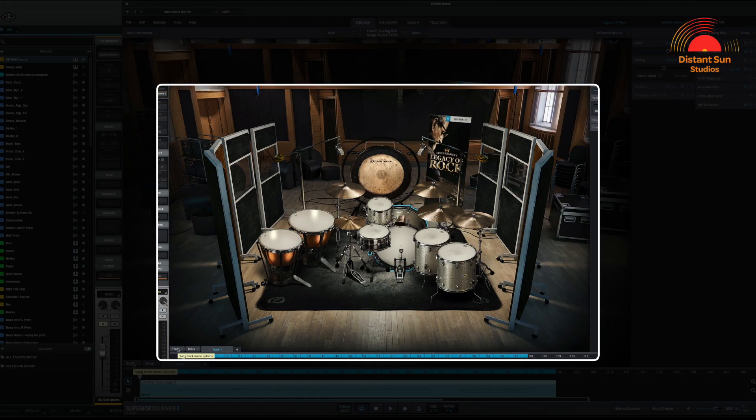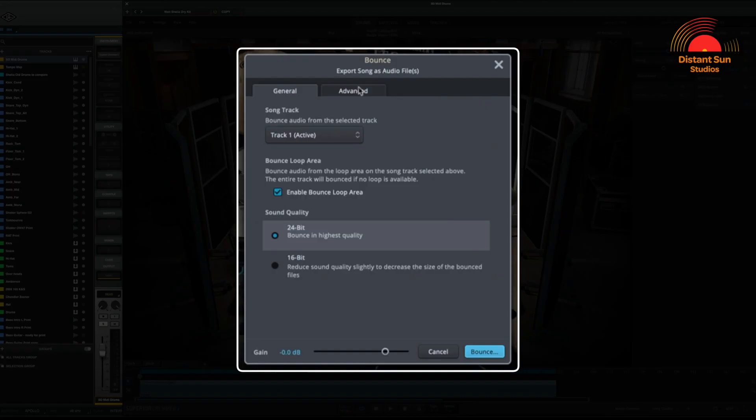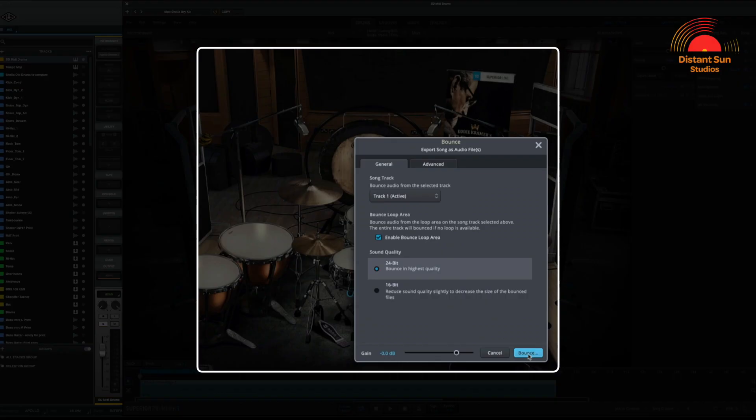I then used the feature in Superior Drummer that was just perfect for what I wanted to achieve in the mix. By selecting the track button in the bottom left-hand corner of the plugin, you can select 'bounce export song as audio files.' This exports the individual microphones as audio WAV files so you can import them into your session to mix with. Make sure you select all of the MIDI you would like to export. I chose to export at 24-bit for the highest quality. In the advanced tab, I selected to bounce the microphone channels as audio and also force-enabled bleed — the ambient spill that would have been captured in the close microphones when recording. Finally, select a folder and click bounce. That's it, done.